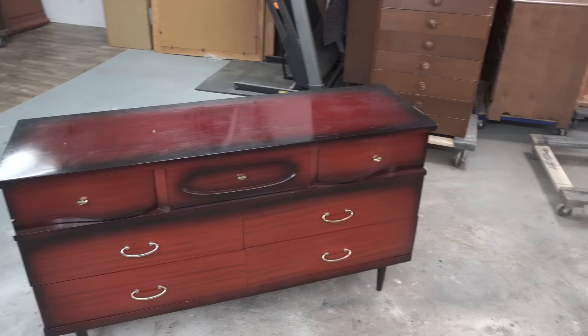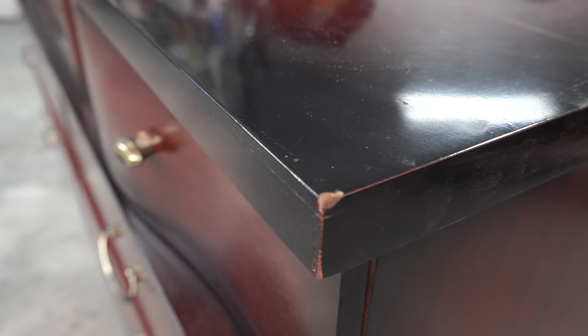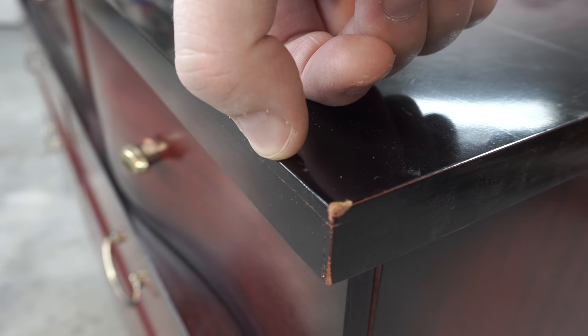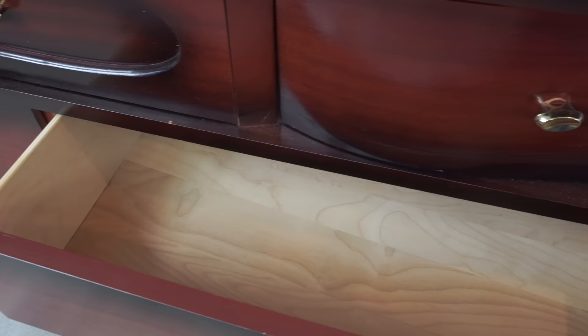Hello furniture friends, welcome to 2022. This is the first video of the year and I'm super excited to show you what I'm working on. This little mid-century dresser was a Facebook Marketplace find. At first glance, to someone who maybe doesn't know a whole lot about furniture, this might actually look like a mahogany piece — one because of the color, and two because of the faux wood grain they have printed on everything.